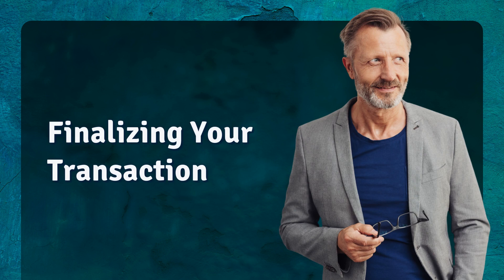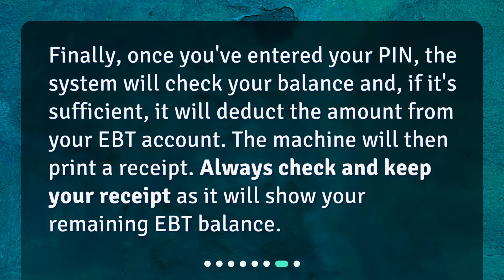Finalizing your transaction: once you've entered your PIN, the system will check your balance and, if it's sufficient, it will deduct the amount from your EBT account. The machine will then print a receipt. Always check and keep your receipt as it will show your remaining EBT balance.